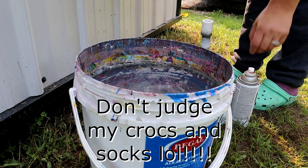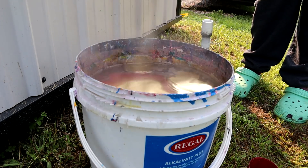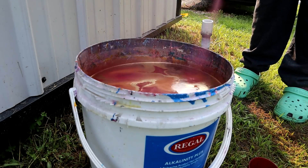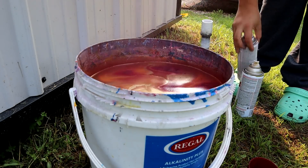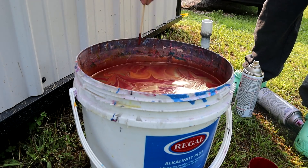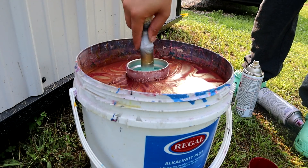I'm going to spray these paints randomly into the water, then take a popsicle stick, swirl it around to give it a little swirly design, and then dip the cup into the water.